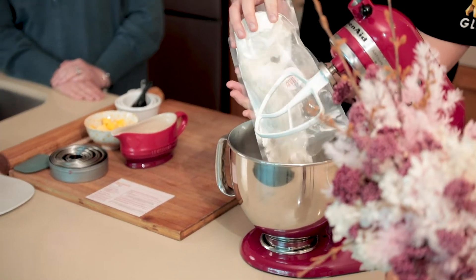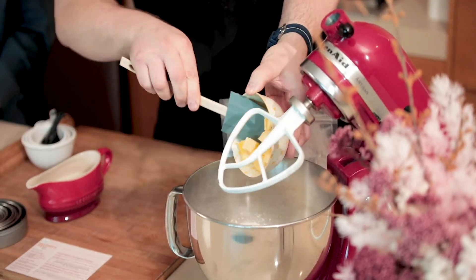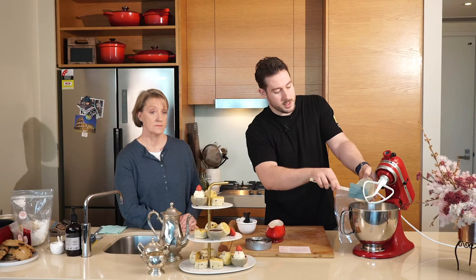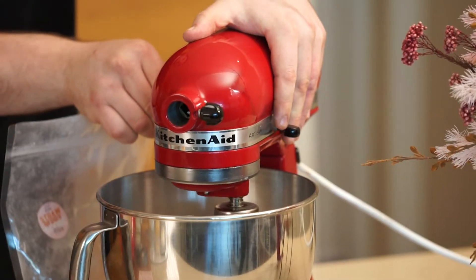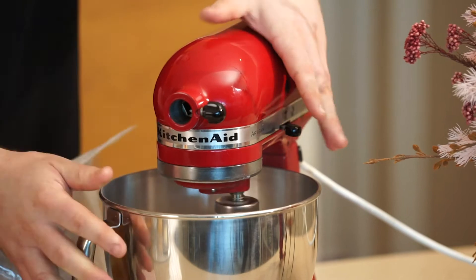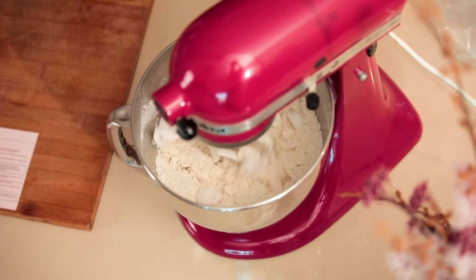We're going to start making the strawberry scone mix. Just empty your scone mix bag of dry ingredients into a mixer, then add the butter. If you're doing this by hand you can just rub it between your fingers until you get a breadcrumb-like consistency. We're going to do it in the mixer — just with a paddle, start off on a slow speed until the butter breaks up a bit with the freeze-dried strawberries, then we can speed it up a little bit later on.